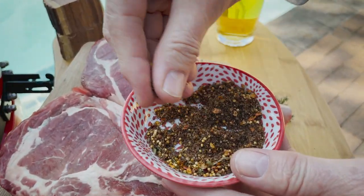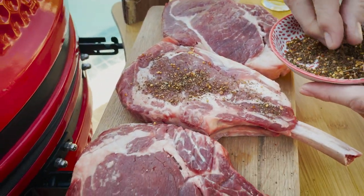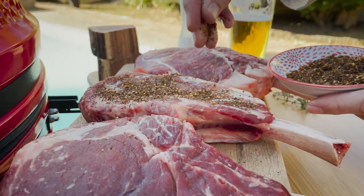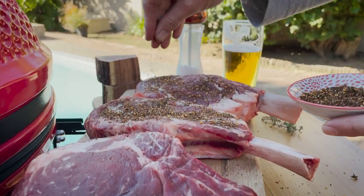If you want some of this, let us know. It's sweetened with molasses and has a lovely blend of aromatic herbs and spices.